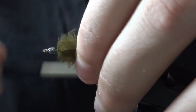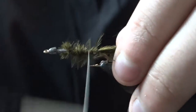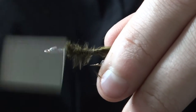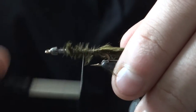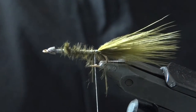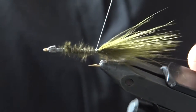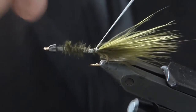Now we're going to tie in some sculpin olive Brassie size ultra wire. Using wire like this makes the fly really durable and allows you to catch more fish per fly — it's a pretty awesome technique.